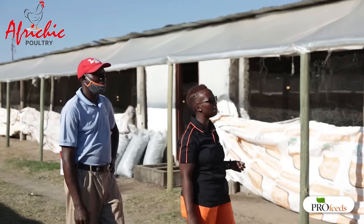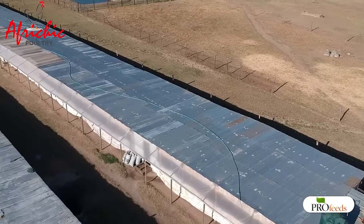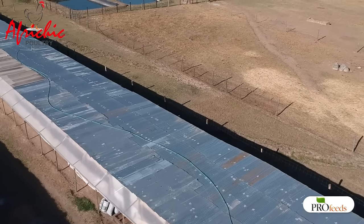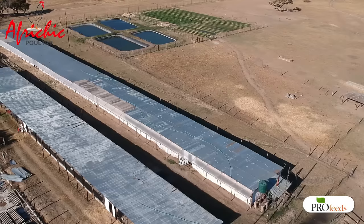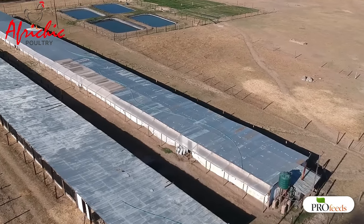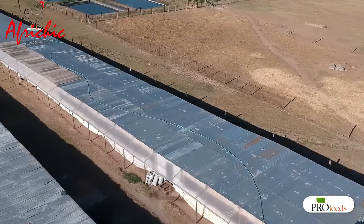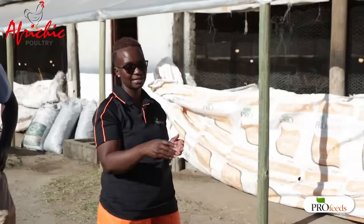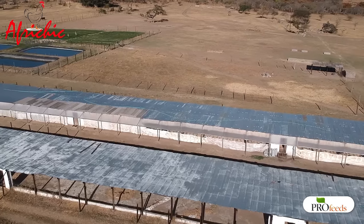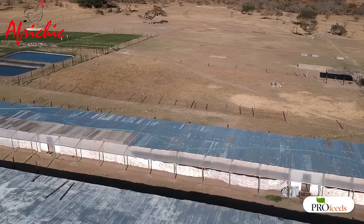The most important thing I want to talk about is the structure. The first thing we have to consider is what we call housing orientation — the layout of your house when you are building it. We recommend that you build your house on an east-west orientation, whereby the length of your house runs along the rising and the setting of the sun. This ensures the sun is always on top of the roof, because we do not want direct sunlight in the house.